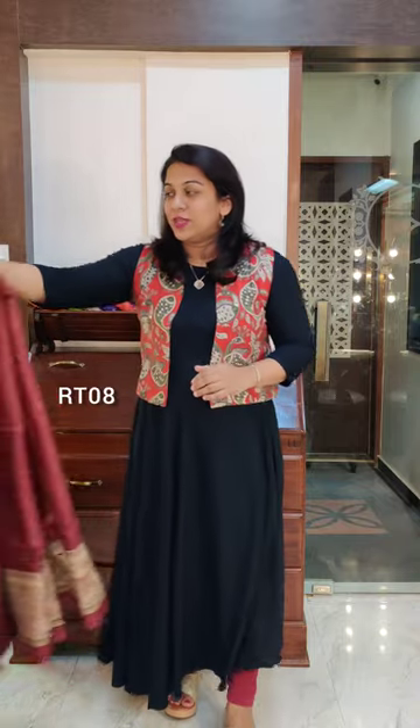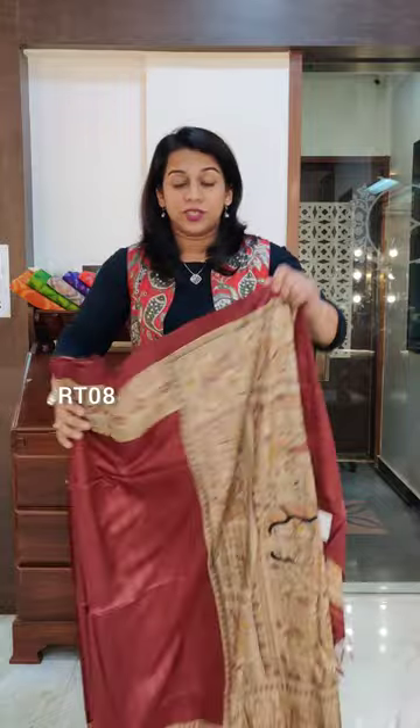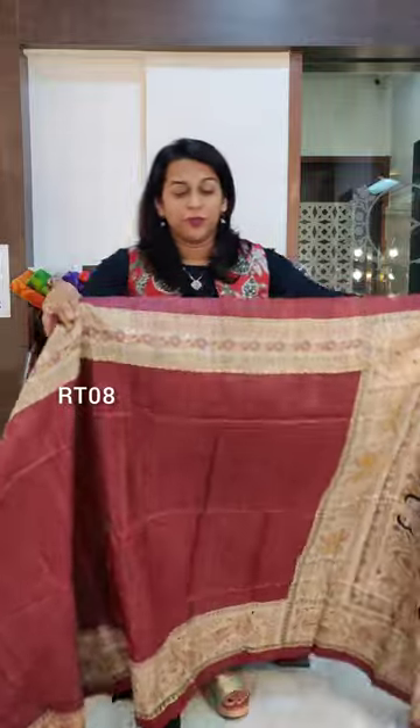Hello everyone, welcome to Pratha. This is Kavita Goparkar. This is my second video today about our beautiful printed tussars. This is our completely fresh new collection — all these are from our fresh stock and I don't think we've shown them before.